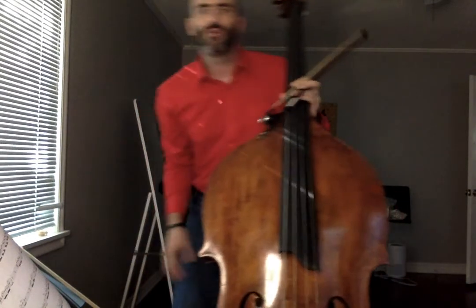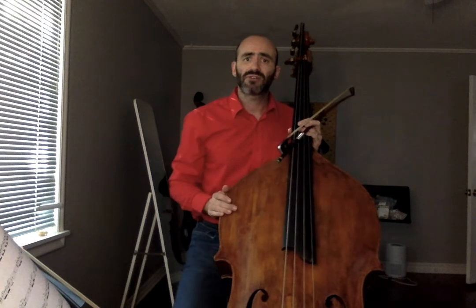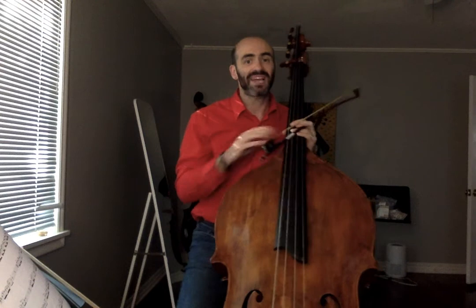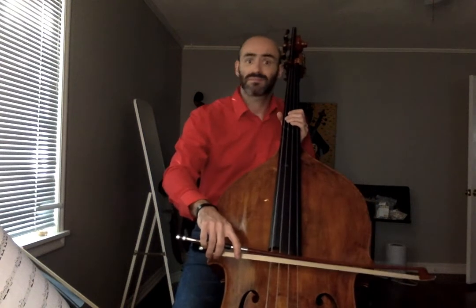Dribble! So we want the bow to be completely in charge. If we are squeezing with our hand onto the bow frog, we will not let the dribble happen. It will sound something like this. Didn't dribble.